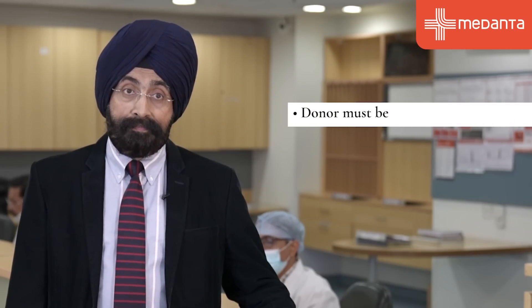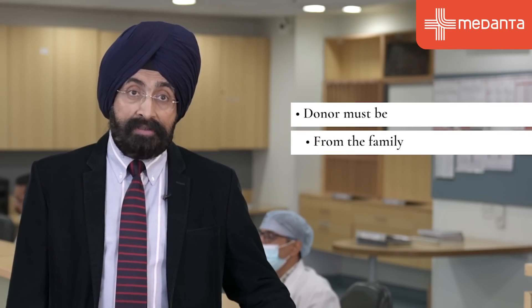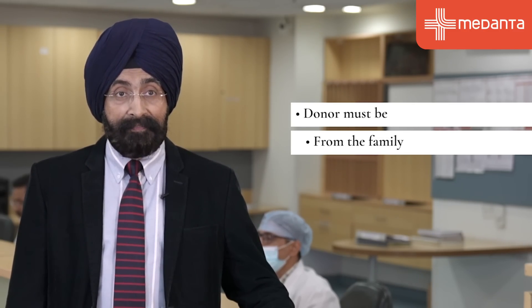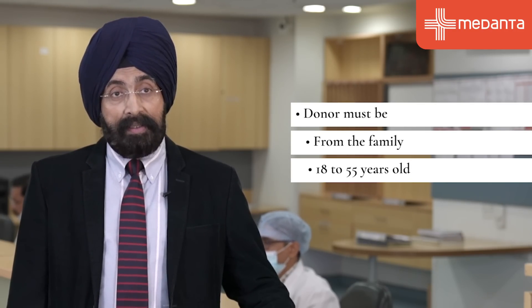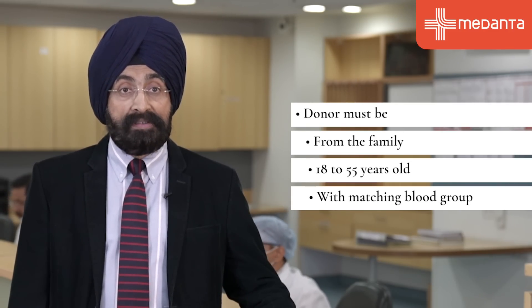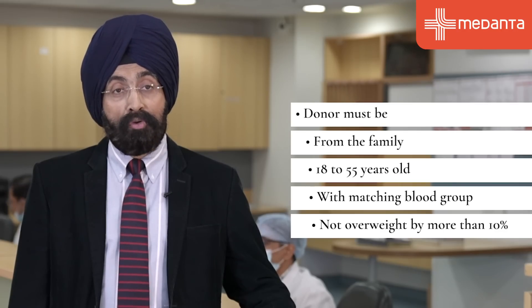Who can be a donor? The person must be from the family — either a spouse, brother, sister, son, daughter, parent, grandparent, grandchild, cousin, uncle, or aunt. They should be 18 to 55 years old. Their blood group should be the same as the recipient's, or blood group O, which is the universal donor. And they should not be overweight by more than 10%.